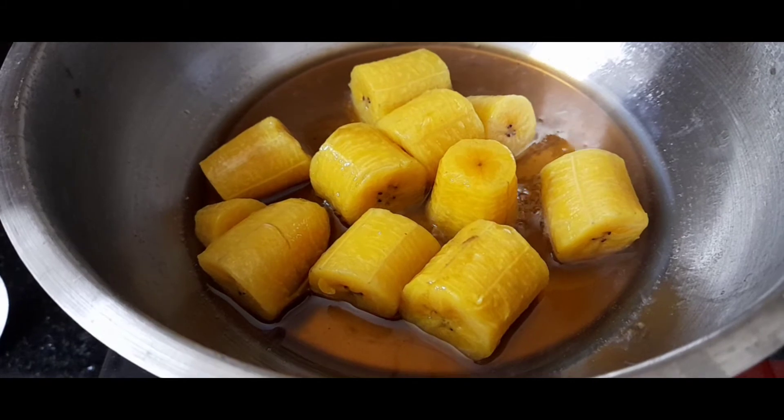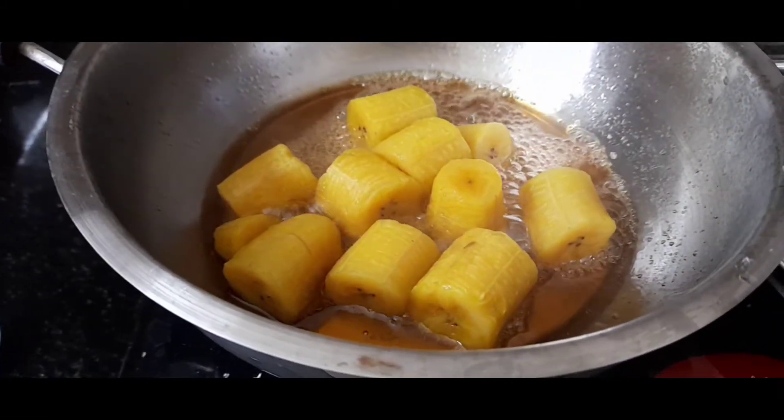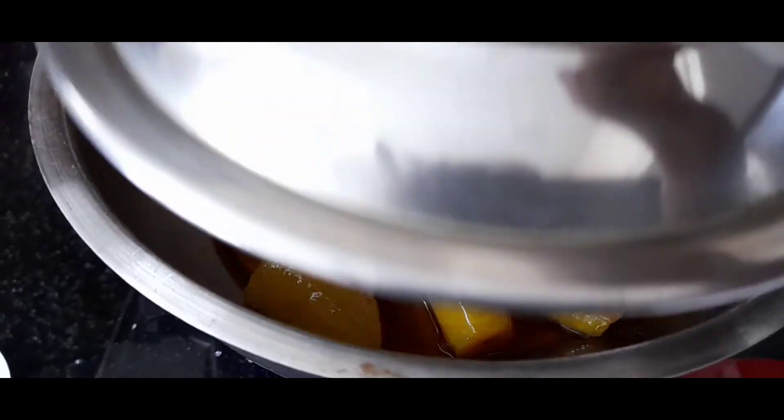I'll start to mix it up. I'll cook a little bit, and I'll add the knife. I'll mix it up and mix it up.